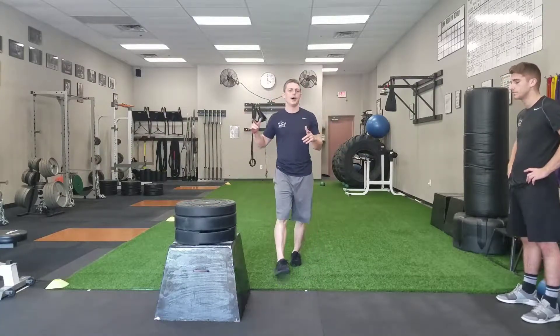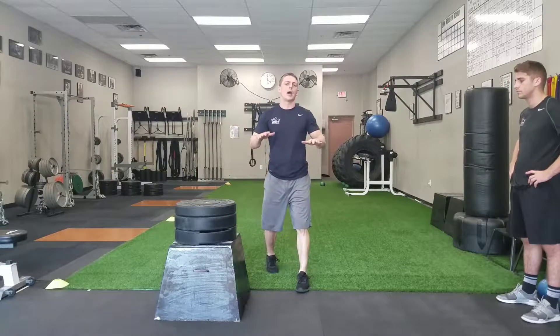Hello and welcome to Elite Fitness and Nutrition Exercise of the Week. Today we're going to be talking about box jumps and finding your proper box jump height.